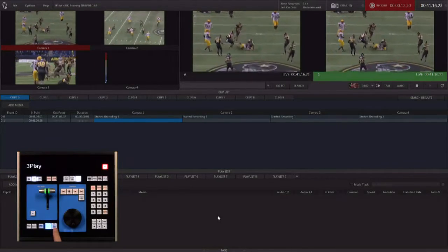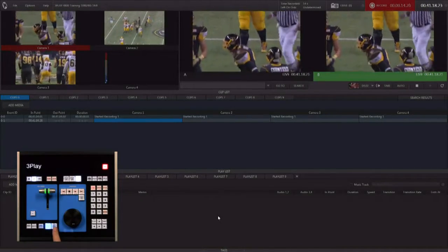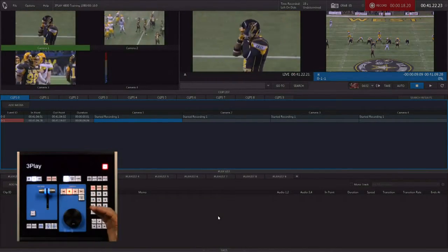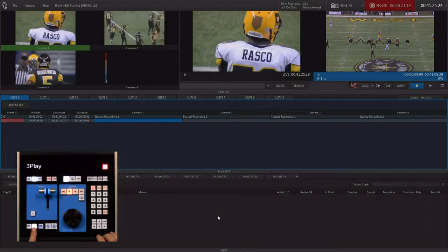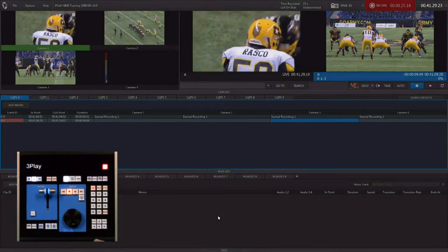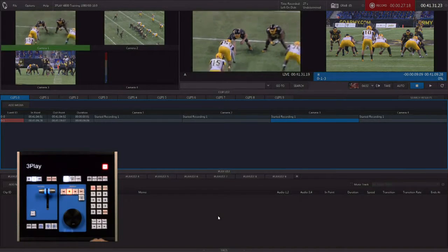Here he comes — big hit — and we're going to hit mark out. Now as soon as you hit clip list, the angle that you were looking at is queued up on that clip. You can hold down the angle button and choose a different angle for playback. Normally you're going to want a close-up for your playback, not a wide shot.